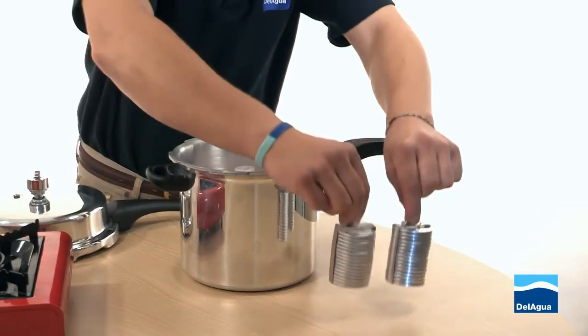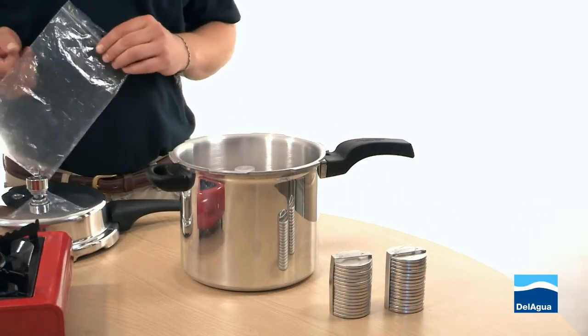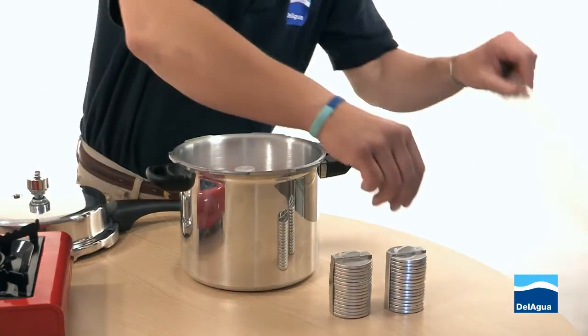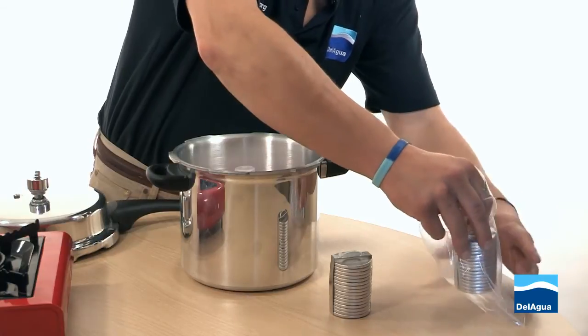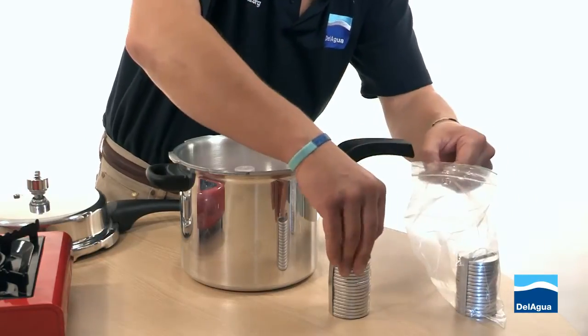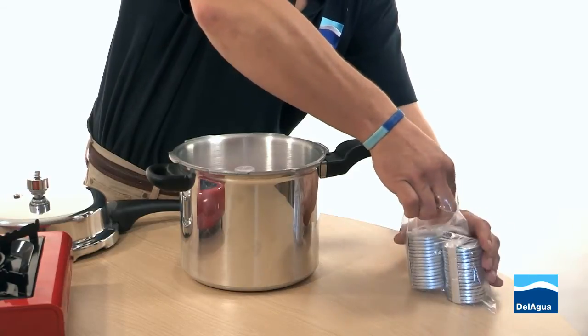Take the petri dishes out. They can either go straight back into the incubation chamber if they are going back out into the field, or if you are storing them for later use, a good idea is to place them into a clean, dry, sterile plastic bag to prevent them getting covered with dust.